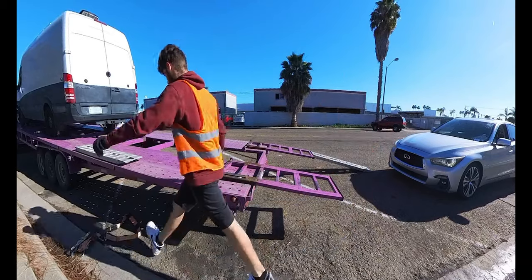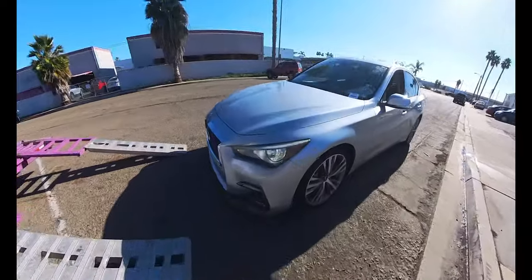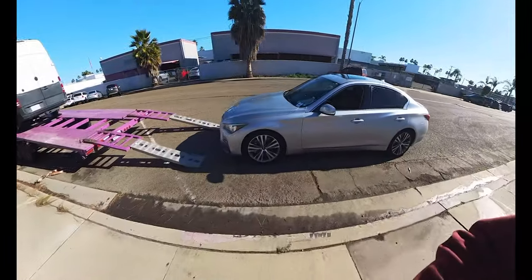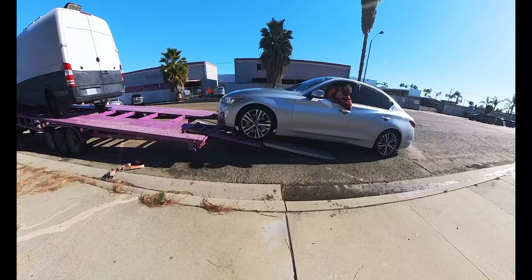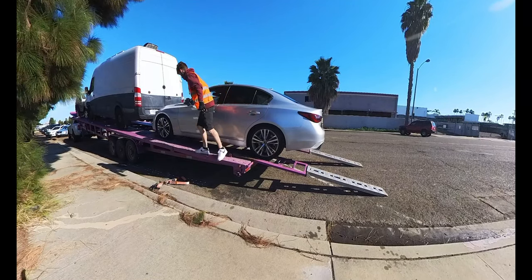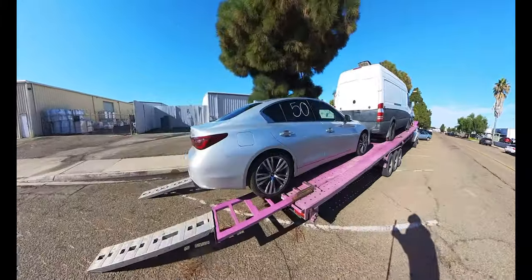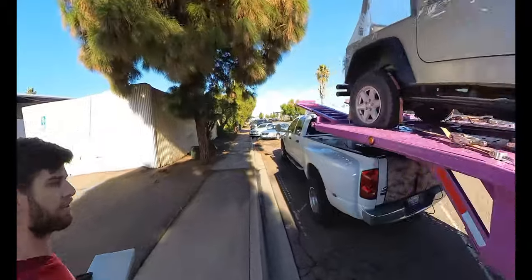We got this Q50 here to load up. This car is messed up a little bit engine-wise — quick little inspection. I think it was made for it. Alright, let's get this baby strapped down and get out of here. Gotta put my winch remote back — I left that out at IAA.